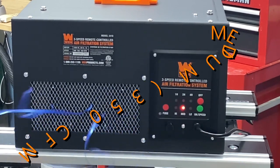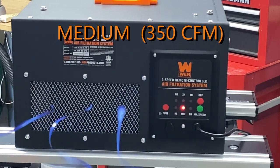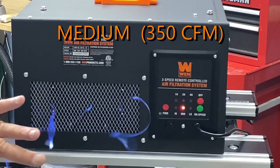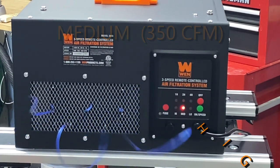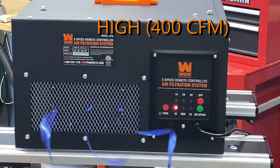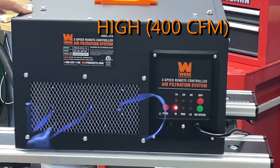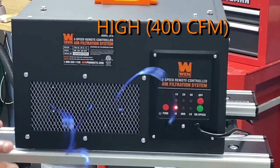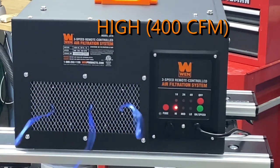Medium speed — more airflow, but I'm not hearing anything as far as motor or vibration. All I'm hearing is the whoosh of the air. And then high — same thing. I'm not really hearing the motor, there's no vibration. The only difference is increased airflow, and it's got a pretty good airflow.